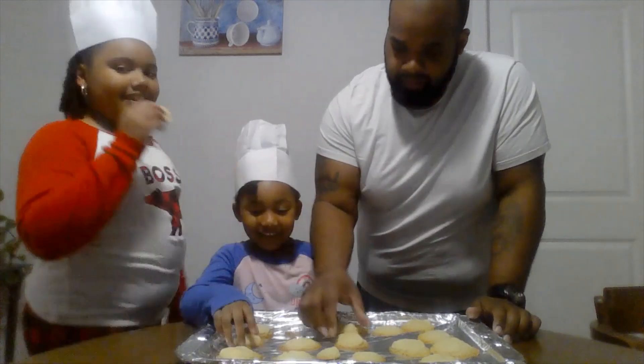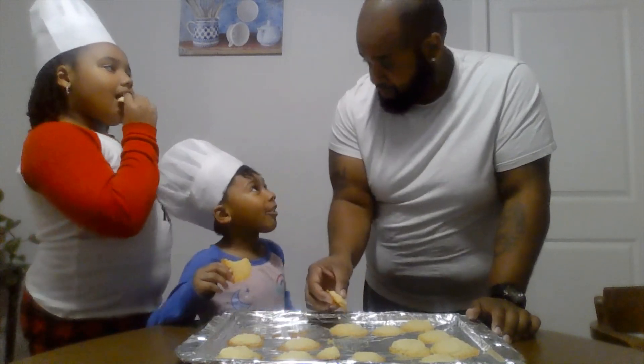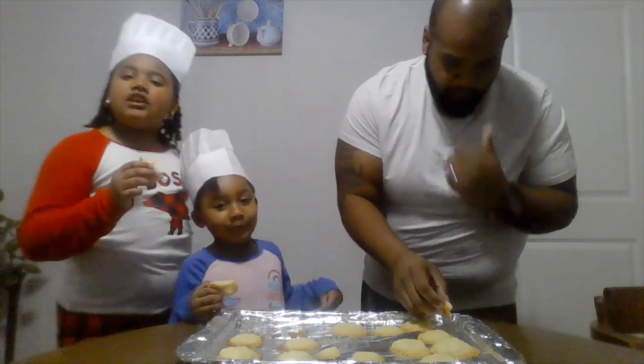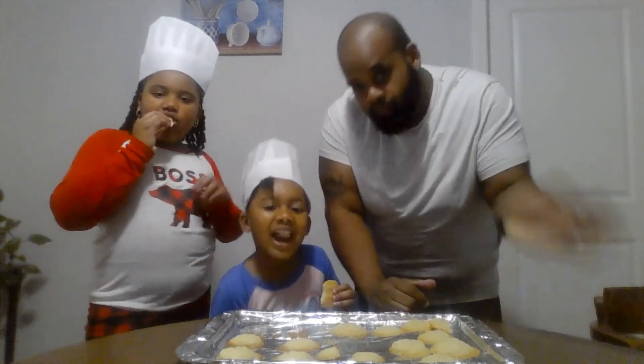Cookie! The cookie looks so good. Mmm. It's good? Mm-hmm. Sweet. Not bad at all. All right, guys, we're all done here. Thank you for watching the video. Bye. Stay safe.